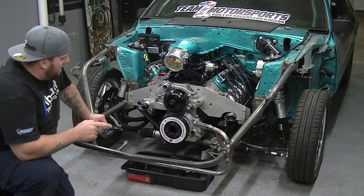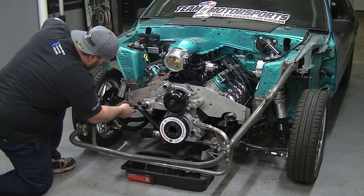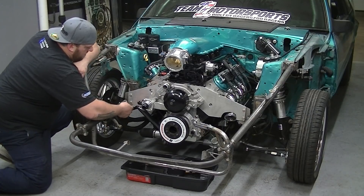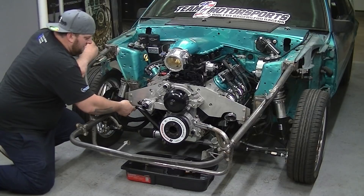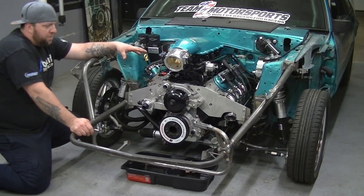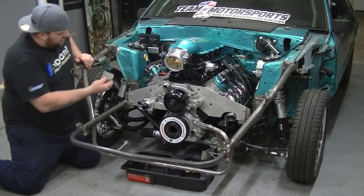One thing I'm gonna do is weld some leftover plates — I'm gonna trim these down a lot and weld them to the bar and to the motor plate tab, right at the level of the plate. What this does is it gives you a shelf to put the motor on when you put it back in, so you're not dangling it from a hoist trying to line up bolts. You can drop it down on these tabs on each side and it'll help you line everything up.